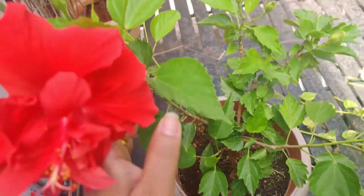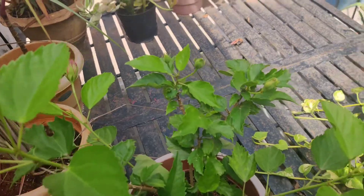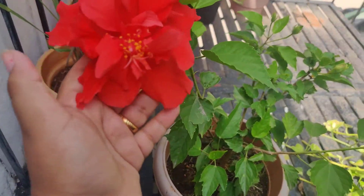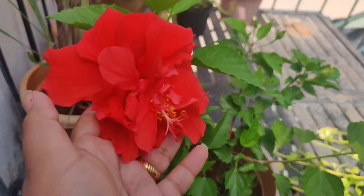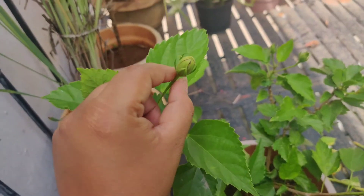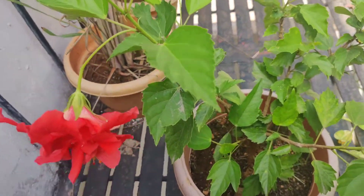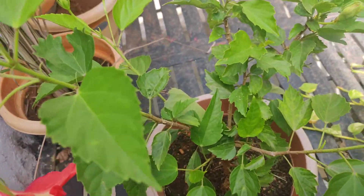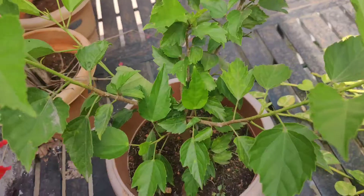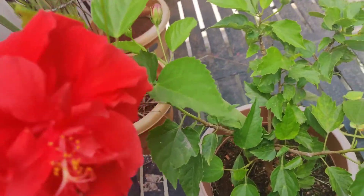Many people complain that their buds aren't flowering and just drop off. That happens because the plant is not getting enough nutrients or not enough sunlight. It forms the bud but then drops it. You have to give a good number of nutrients to these kinds of plants — they require proper fertilization.